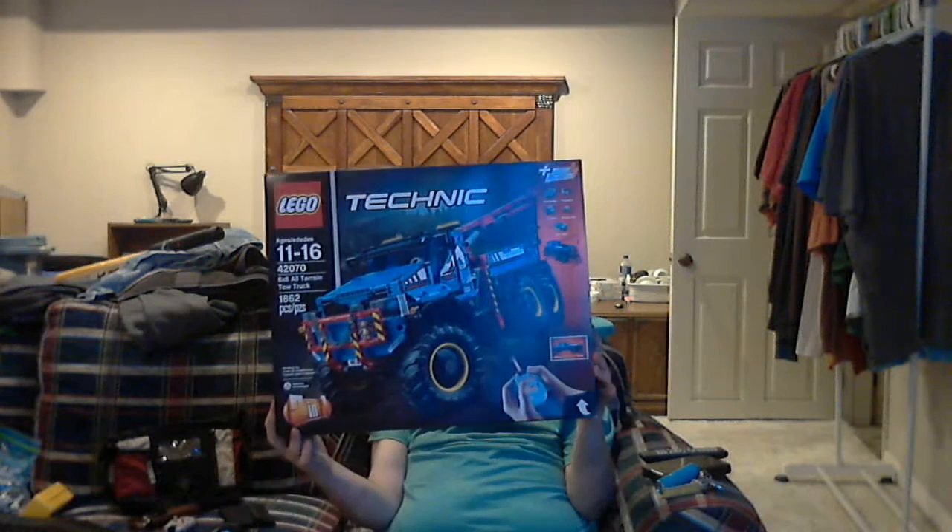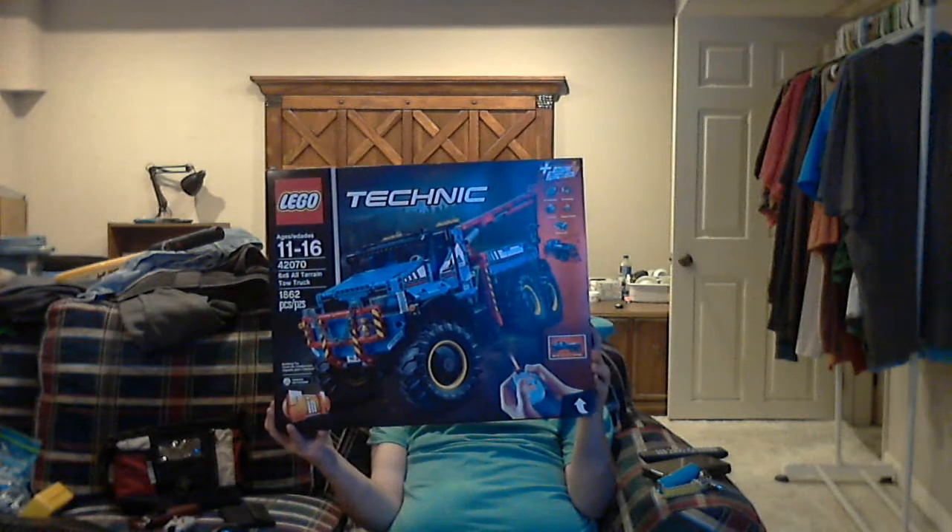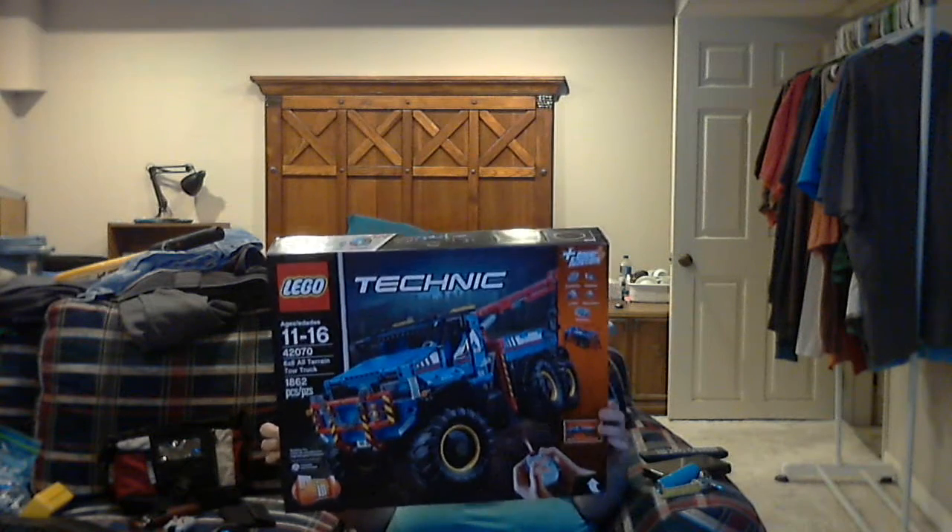Hey guys, it's me again. I'm going to do another LEGO Technic set review. This is the LEGO Technic Power Functions 6x6 Alternate Tow Truck.